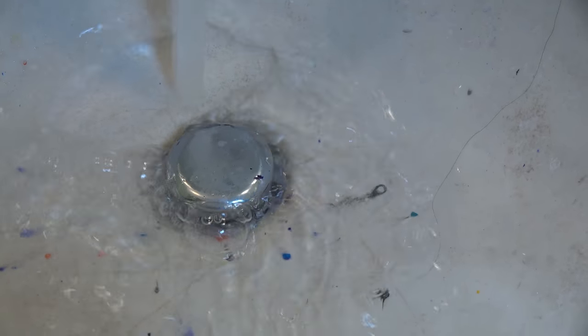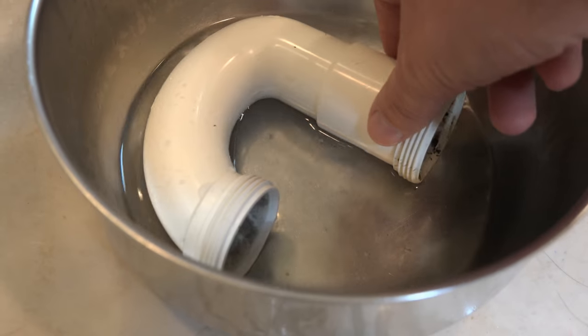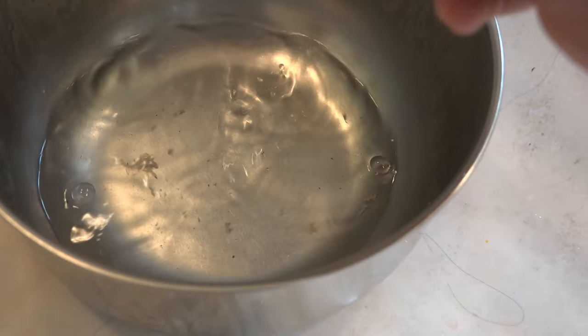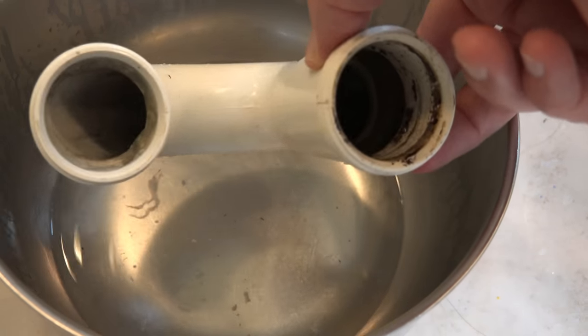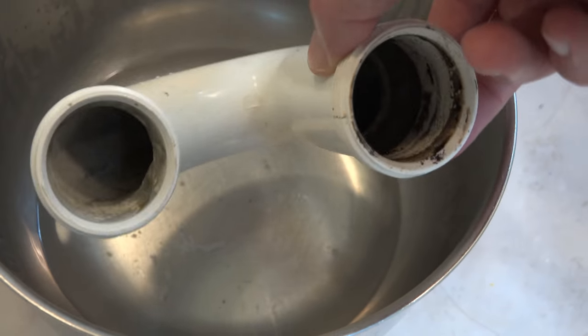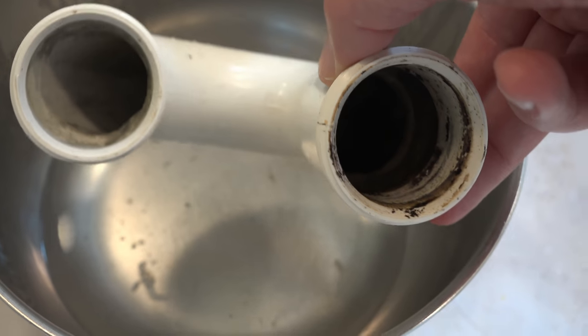I'll now reattach the basket and put it back into the drain — that took about another 10 seconds. There we go. And as promised, here is the trap from under the sink. I hate having to go down and take this out. It's got a little bit of nasty stuff in there, but it did when I put it back on last time — I didn't actually clean it out completely. Nothing else has accumulated in it, certainly nothing that's going to cause the sink to plug and back up.